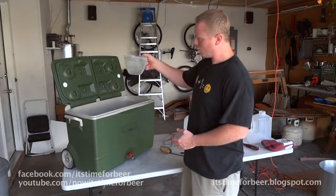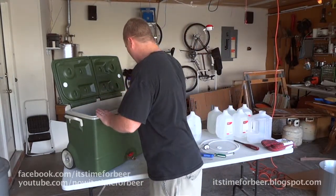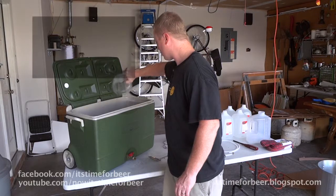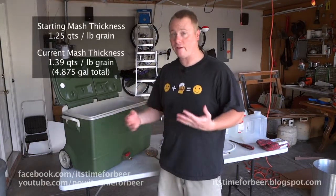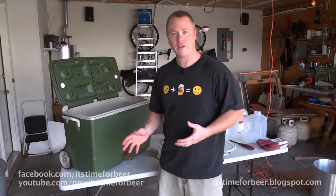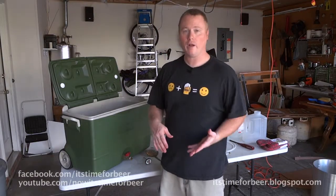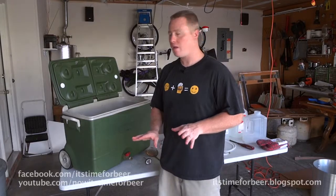I have one quart of 77-degree water — not cold but cool. I'll stir this up a little bit and let it sit for a minute. That only brought our temperature down to about 159, so I'm going to add in another quart of 77-degree water. I did not want to thin out the mash any more than it already was, so I decided to just stir it vigorously and let it sit. It's been sitting for about ten minutes now. We're down to about 150.9, which we'll call 151 — that's the range I wanted to be in. Now we're going to let this sit.